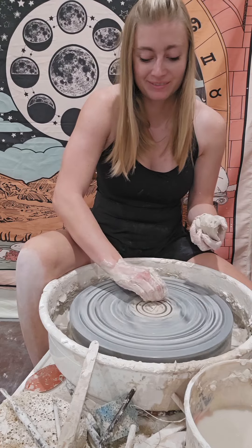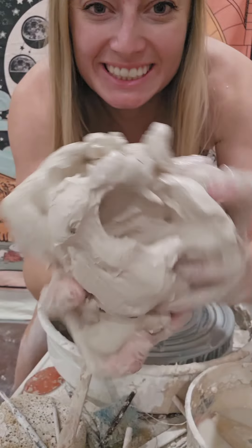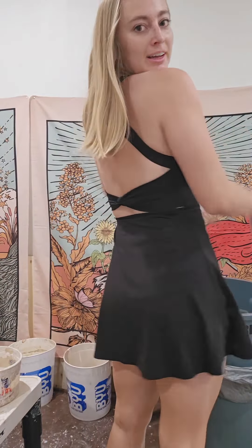This is day one of getting back into pottery. Thanks for joining me. Trypophobia warning. Also, here's my new dress — all covered and clean now. Isn't this so cute?